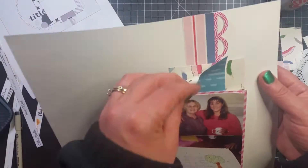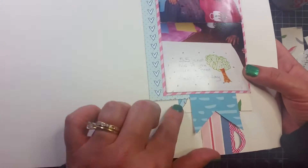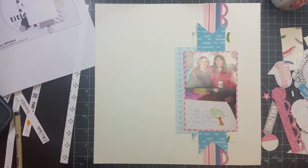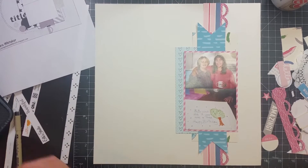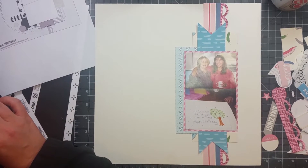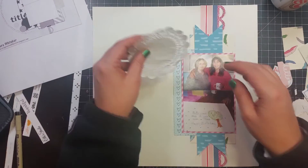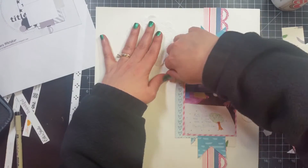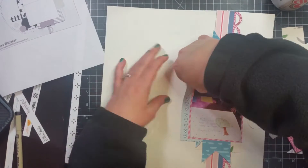Hey guys, it's Becky. I am back with another process video. That sketch you just saw was on the Victoria Marie Facebook page. I did a layout based on that sketch but did not put it on the Facebook page — I'm gonna make a video of it. The first part where I started layering these papers I did on webcam, but my computer locked up and I totally lost all that footage, so I just put it up by the camera and showed you what I did.